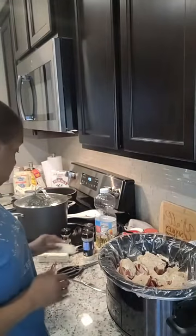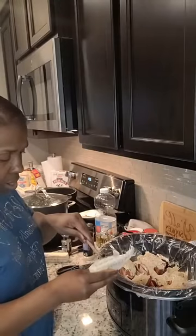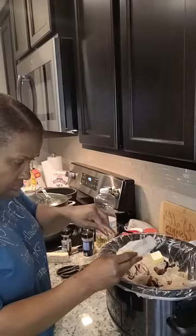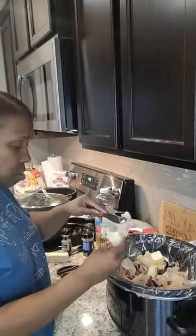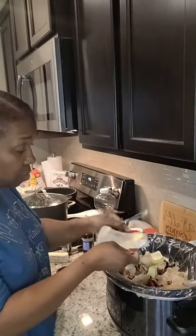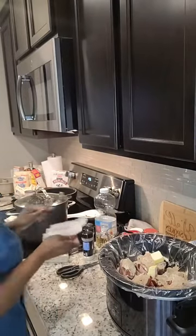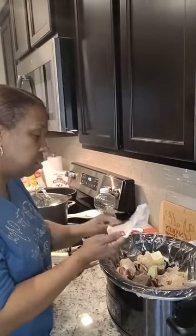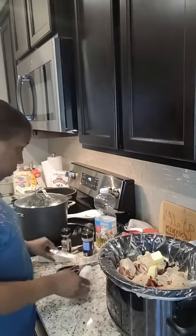Now I'm going in with the butter — I'm probably going to be Paula Deen-ing it because I want it to be right. I'm using Imperial butter. You can use whatever butter you want. I also use another butter for my cakes, but for my roast, this is good. Let me put a little bit more in there.